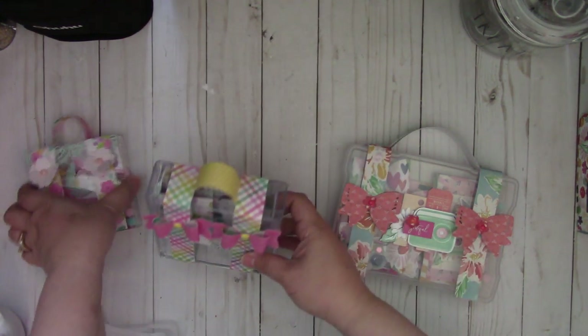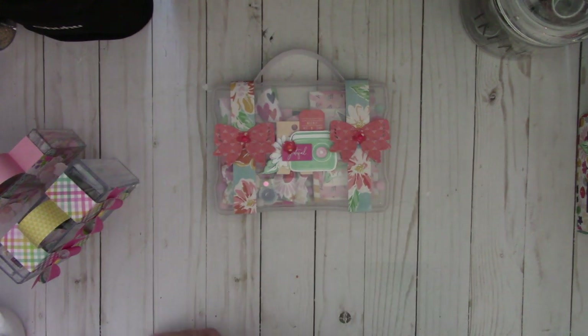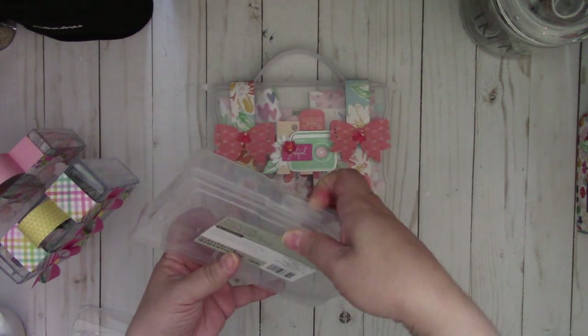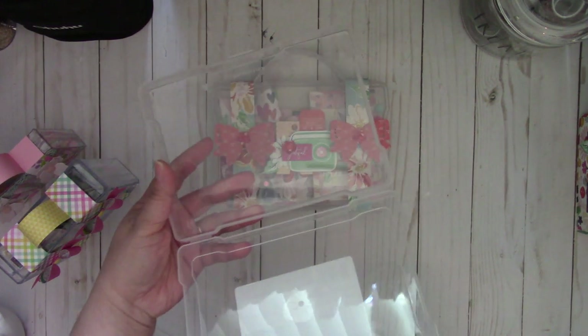So the first one I want to show is this one right here. This is using these cases that you can get at your local craft store. It's basically a photo case. It's 5x7 and then it just opens up like this — just a clear case.